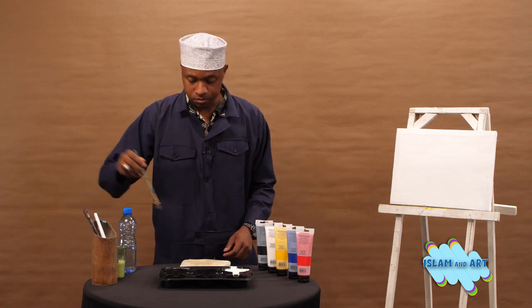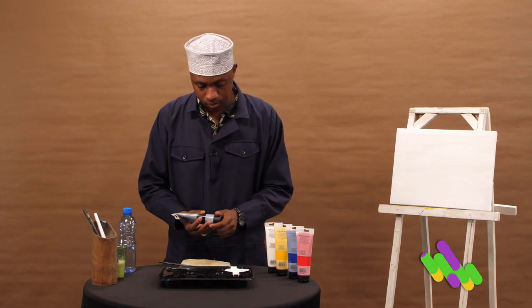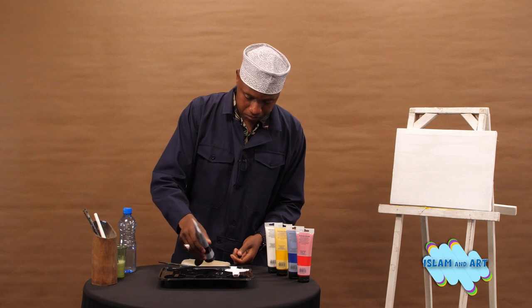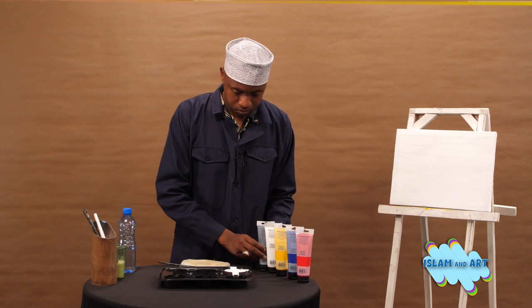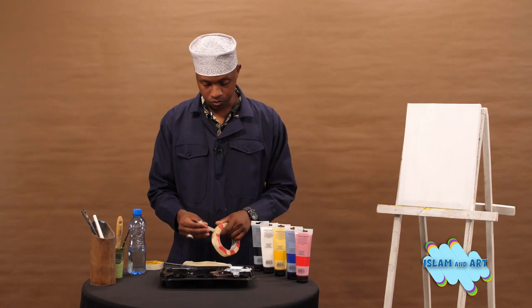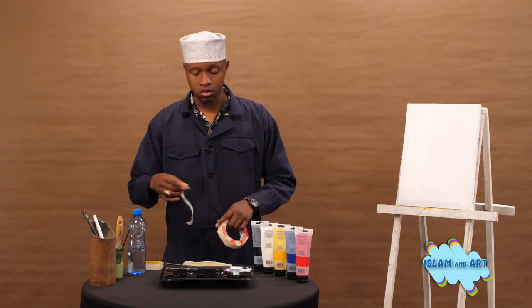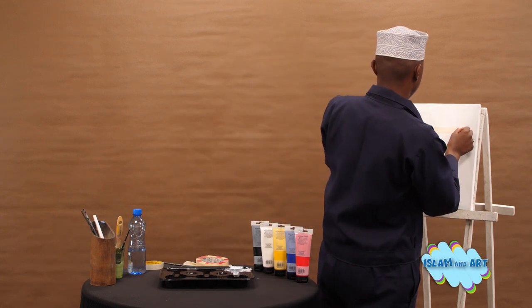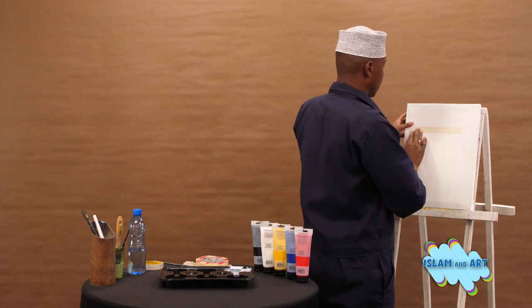In the meantime, you can add some black paint on your palette. When your canvas is ready, you will use a masking tape — if you don't have one, you can use a ruler — to make a box, which is the shape of the Kaaba.